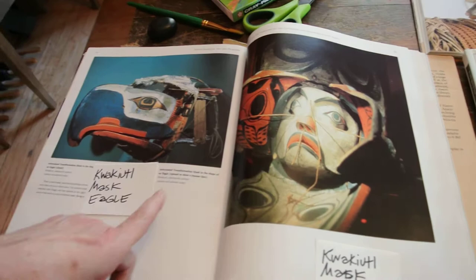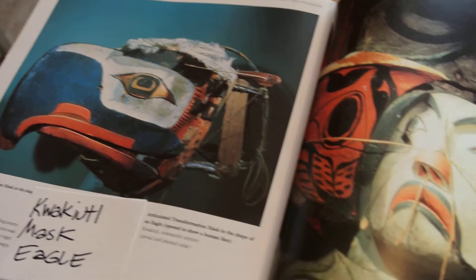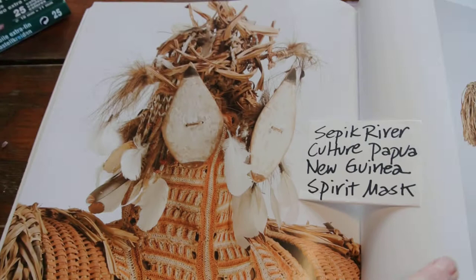We're going to show you some masks here from books. Here we have a Kwakiutl Eagle Mask, and when you open it up, there's a human on the inside. This is from the Northwest Coast part of our country. Next to it, this is a Mayan mask from the country of Mexico. Above it, we have the same mask — a close-up and the entire mask from the Sepulch River culture in Papua New Guinea. That is a spirit mask.